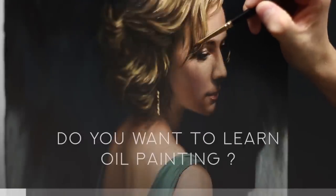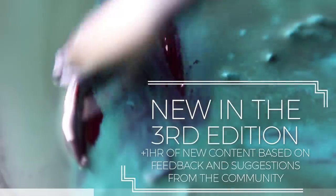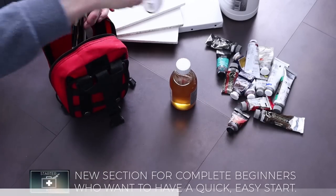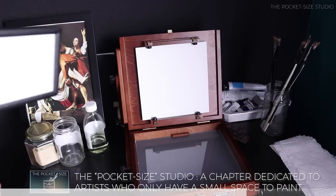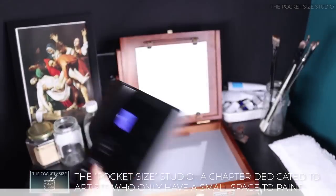If you like my approach and want to learn more about oil painting, you can check out my course, the practical guide to oil painting. It doesn't just cover the art of painting in depth, but also talks about the practical details that are often forgotten. If you want to have a look, you'll find a link in the description. Alright, let's go back to the video now.